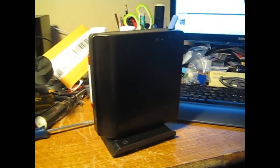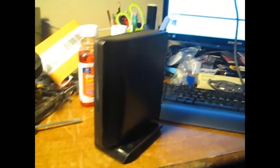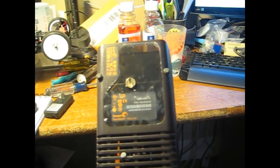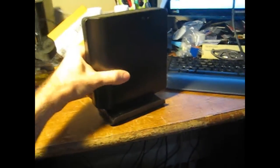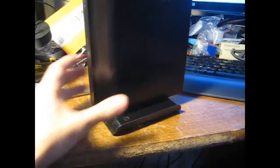Seagate Free Agent Pro — these are older models. I don't know what models they actually have out these days. That's product number 1004535 18. It's a 500 gig in my case. I've got three of these — one, two, three — on a very messy desk right now.